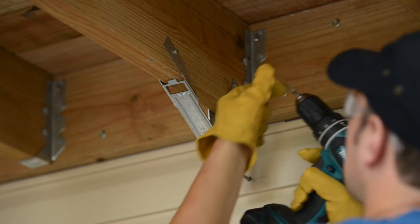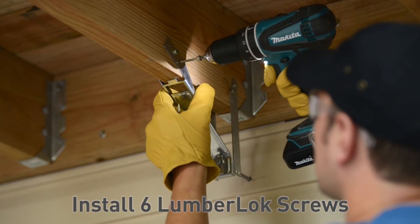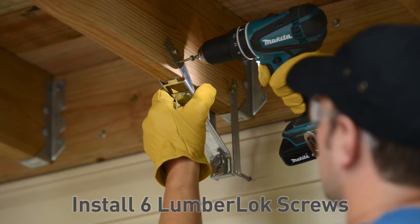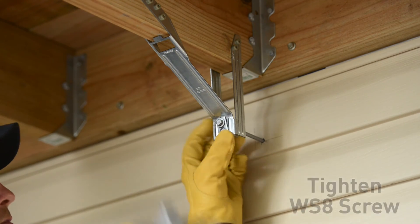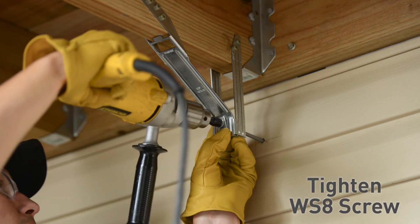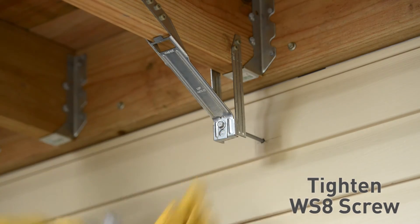With the front brace tight to the bottom of the joist, install six lumber lock screws into the front brace, three on each side. After all of the lumber lock screws are installed, tighten the WS8 screw until the breakout washer is snug against the body of the ADTT.